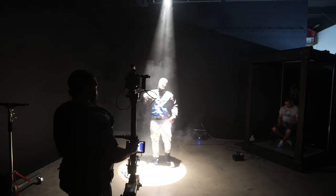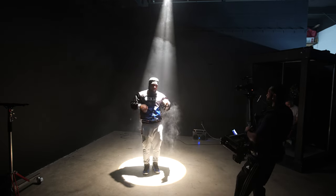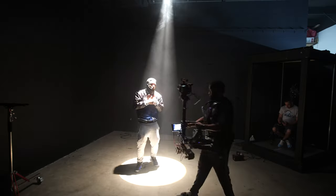I want to talk about the weight of the unit. This thing supports up to a maximum capacity of around 77 pounds. With that being said, the unit is heavy. If you're new to using a Steadicam, you're definitely going to have to get used to it. Luckily, this thing ships with one of the best vests I've seen on the market — it's very comfortable and you can easily get it to fit snug.